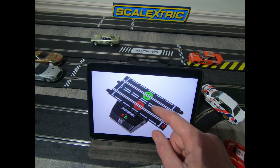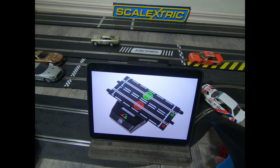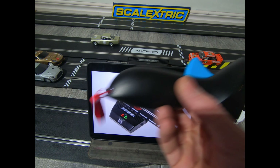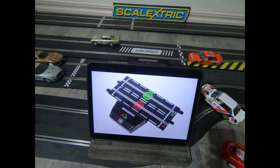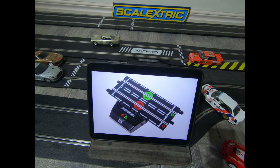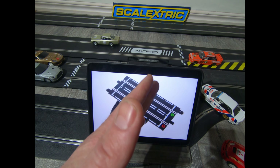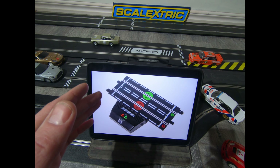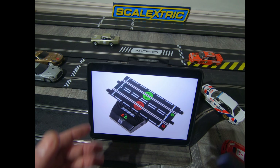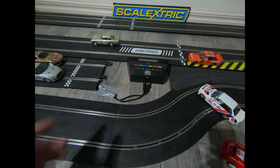ARC Air is basically ARC One but with wireless controllers, so all the same as ARC One — you can use the app, it's not digital, it's just that the controllers are wireless. What I will say about digital: digital basically means you can switch lanes. You get digital lane changes — when you're driving along you press a button on your controller and the lane changes, like a train track changes to let the train pass. You press the button and the track opens up and you can switch lanes.